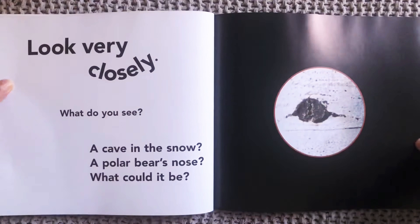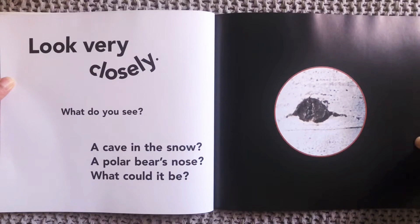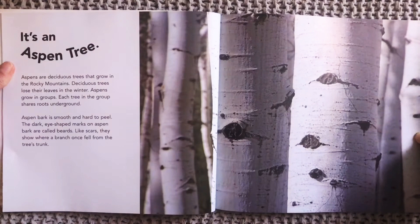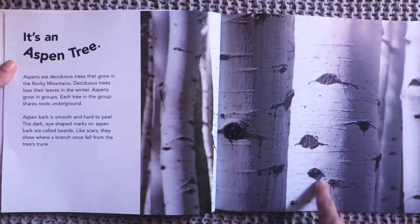Look very closely. What do you see? A cave in the snow? A polar bear's nose? What could it be? It's an aspen tree. So here's a type of tree that has these dark knots on them and almost looks like eyes, doesn't it?